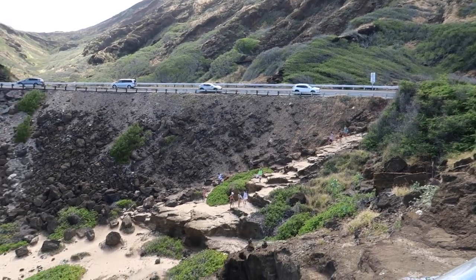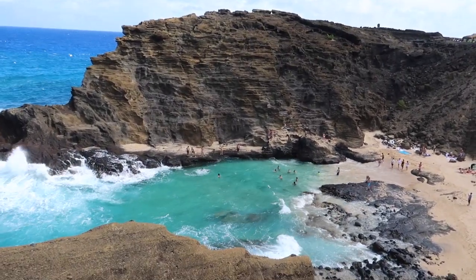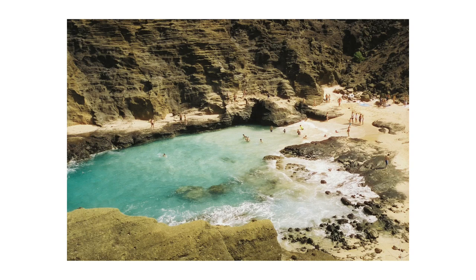Now I am at the Halona Blowhole and I'm going to try and take some pictures of the little beach that you can see from the viewpoint, and maybe some pictures of the blowhole. This photo of the cove I do like — it kind of looks almost like a painting. I feel like the colors really make it look like a fancy painting in an art museum. There are parts where it's a little overexposed, but the sense of colors does kind of make it look like a painting, so I dig it.